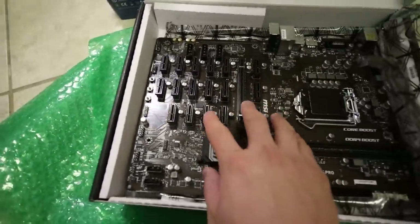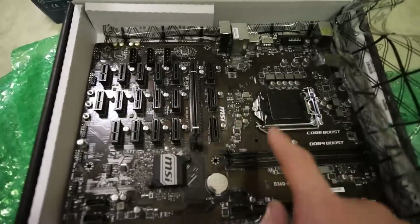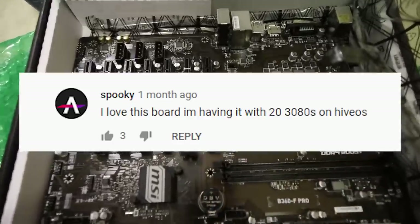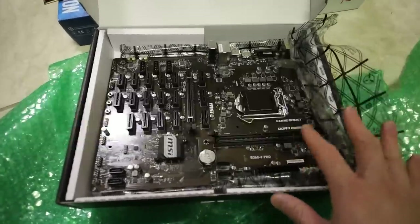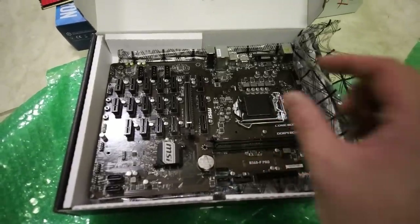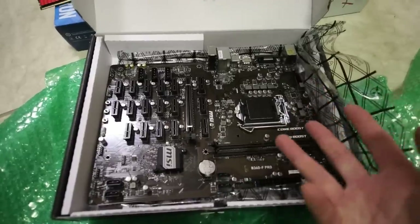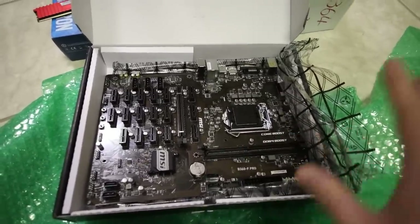Yeah, there are 18 PCIe slots here. I just saw a comment from when I reviewed this motherboard two years ago — someone said they were able to run 20 RTX 3080s on this motherboard. They must have used a USB splitter to add two or three more. That's insane — I'll post the comment on screen.